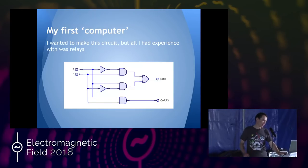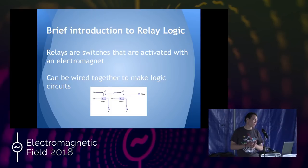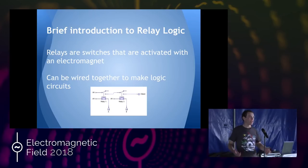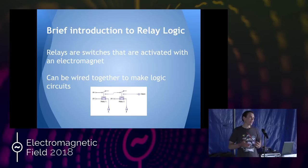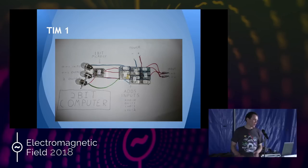I soldered together some relays. Relays are electromagnetic switches powered by a little coil that just flicks the switch. Showing an AND gate at the bottom — you turn the two A and B lines on, and it sends a signal to the output. It's fairly straightforward, which is why I was using them. So I got a couple of relays, soldered them together to make logic gates, and then soldered those together to make what became TIM-1.